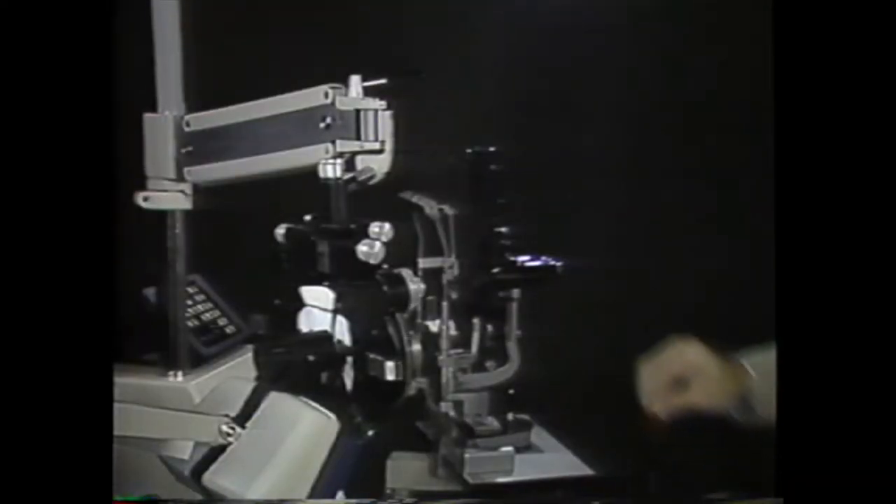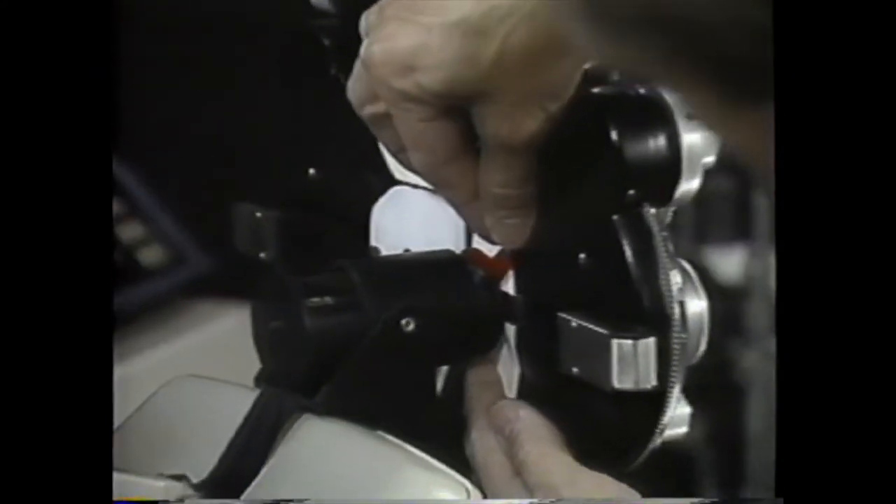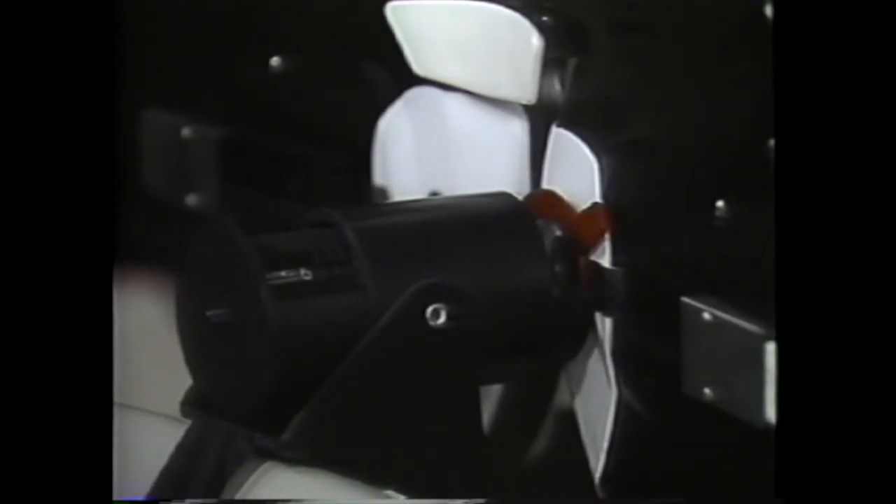Let's give some astigmatism to the schematic eye. Place a minus one-and-a-half diopter cylinder between the schematic eye and the phoropter with axis approximately vertical at about 100 degrees, so the proper correction will be a plus one-and-a-half diopter cylinder, axis 100 degrees.